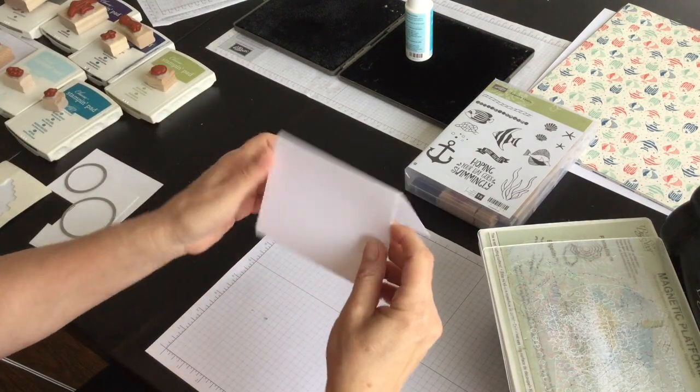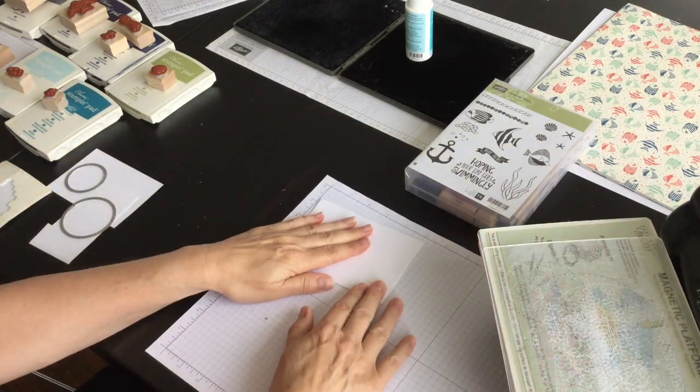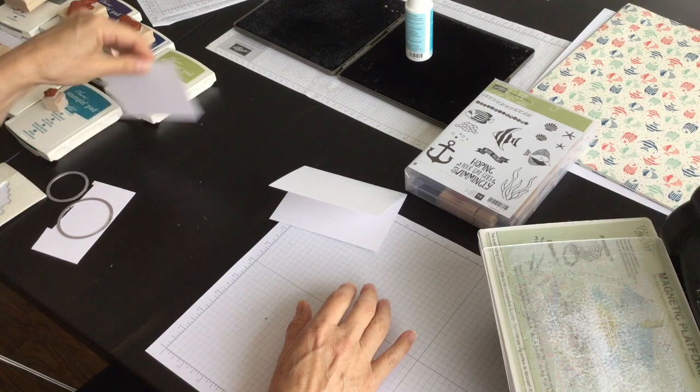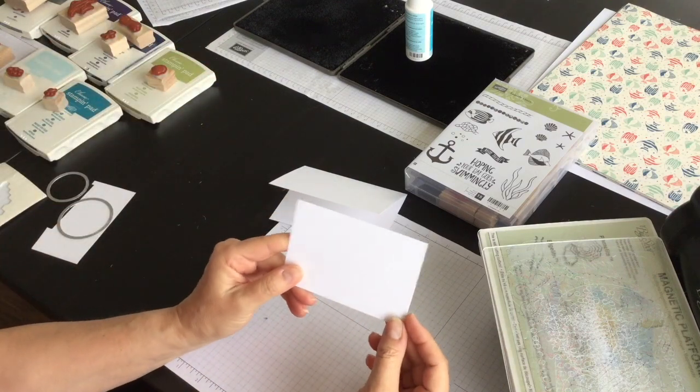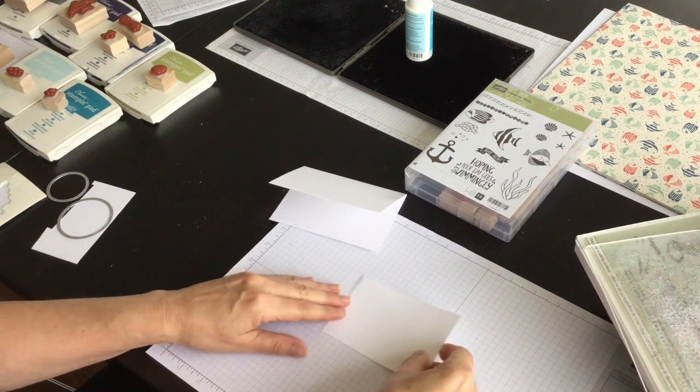So I've got one of the note cards and it already comes scored, so that's going to be my card base. And to that I'm going to add a layer that I have cut from Whisper White cardstock.